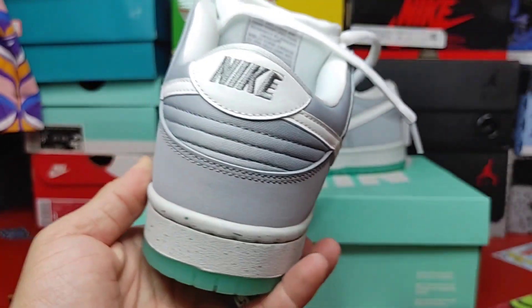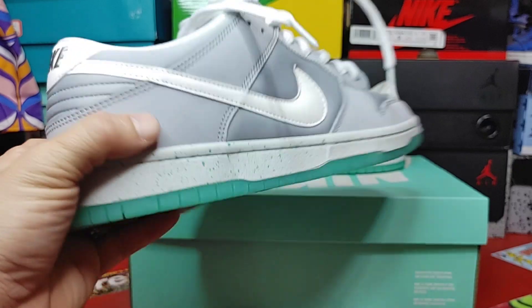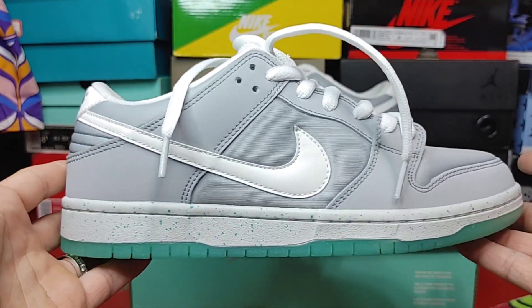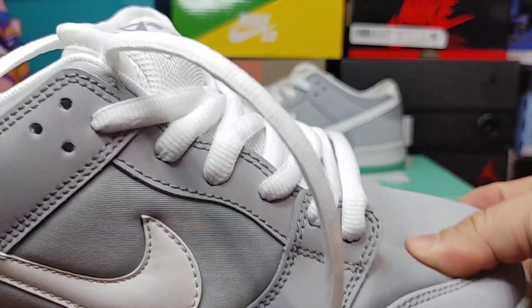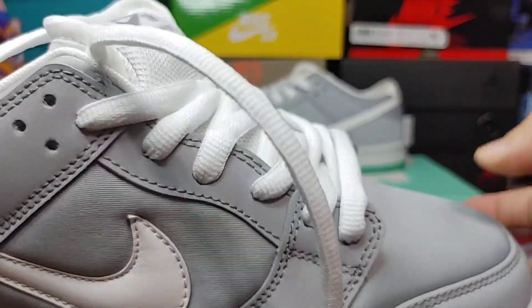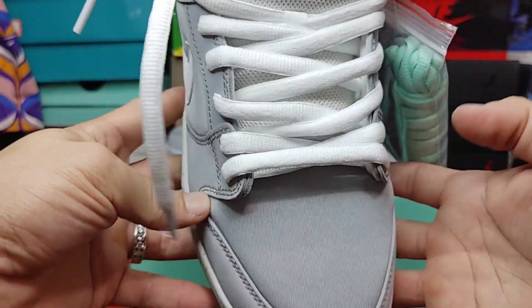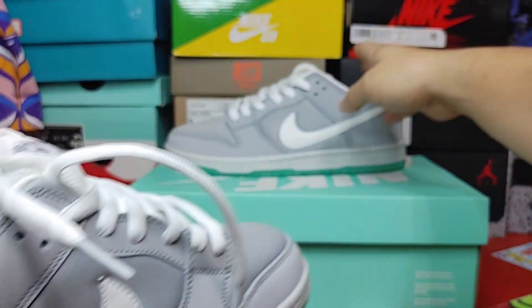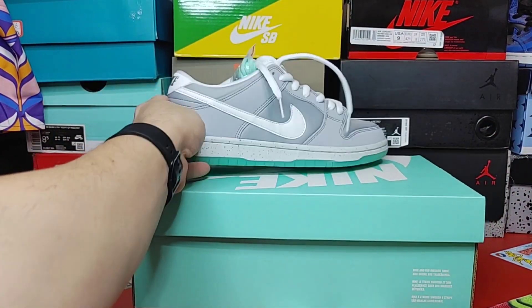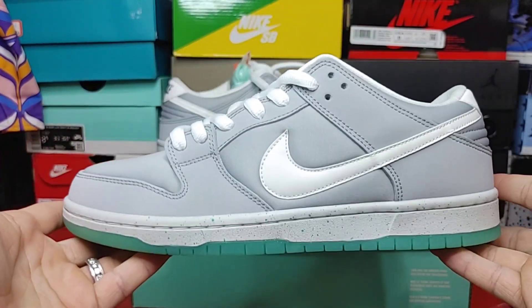Here's your heel. Here's your other side profile. There's your toe box — it's nice and cushiony too, very thick. Stay tuned for the rep versus retail on these.